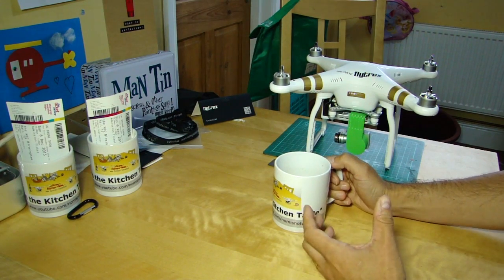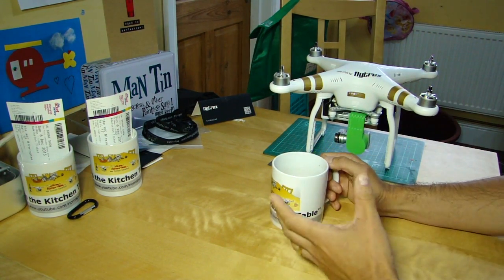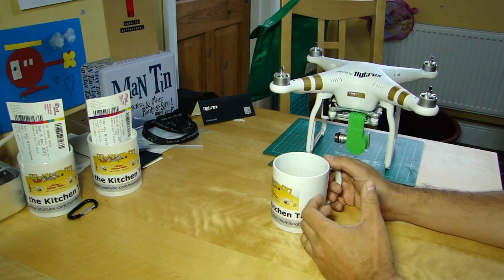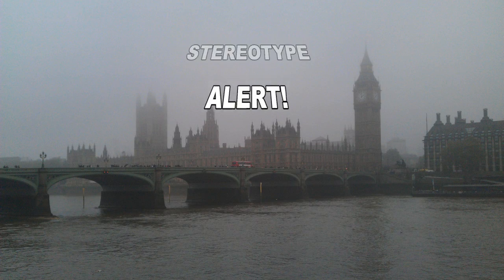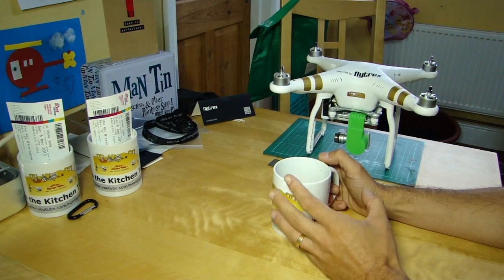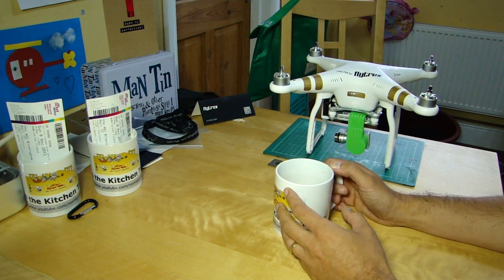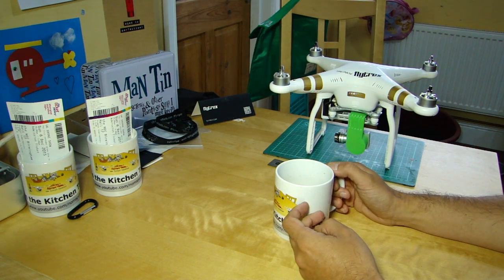Hello everyone, welcome back to The Kitchen Table. Today I was going to have a look at something that involved going and flying, but the weather is rubbish because it's the UK and it's early autumn. We've got cloud and mist and rain today, but it's a perfect opportunity to have a look at a website that several people have sent me over the last few days.